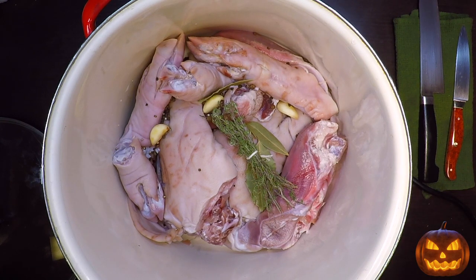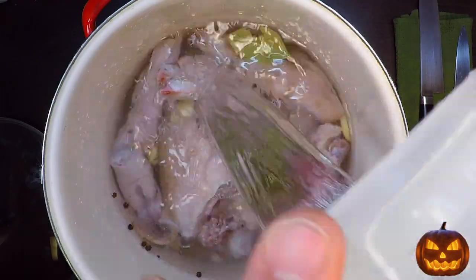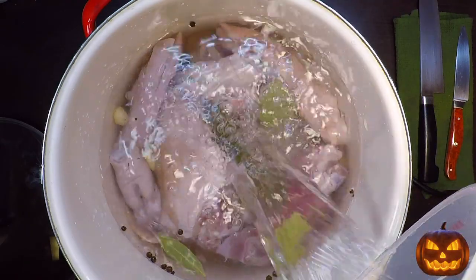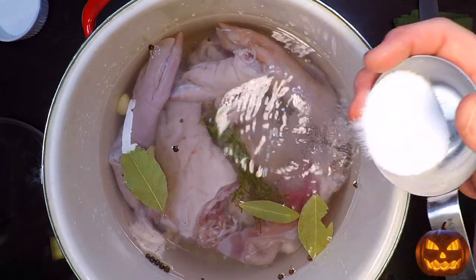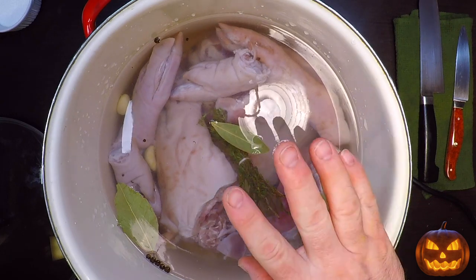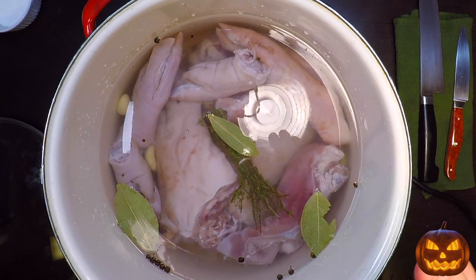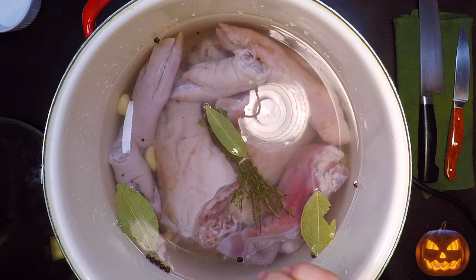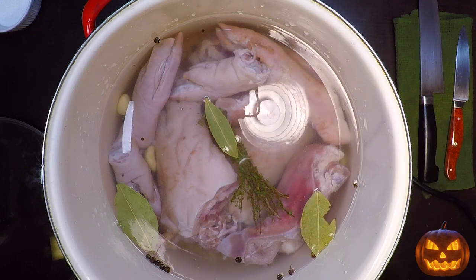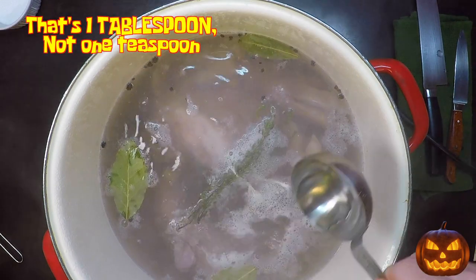You could use star anise and all kinds of different aromatics and go a completely different flavor direction — get creative and have fun with it. Now we'll add the water and cover everything. I'm going to add just a couple of teaspoons of salt, not a ton, because this is going to reduce way down and those pig parts are already brined and salted. I'm not sure how salty it'll be at the end, so I'll hold back for now. I almost forgot — I also want to add one teaspoon of white vinegar.